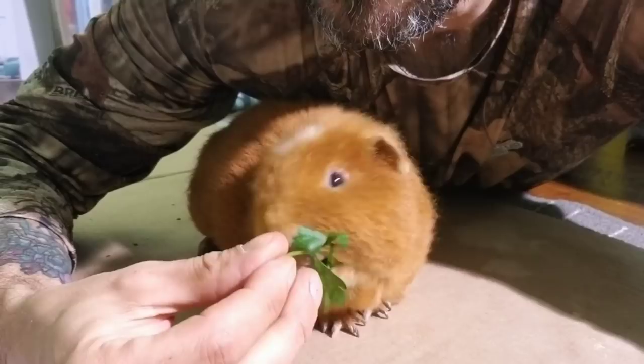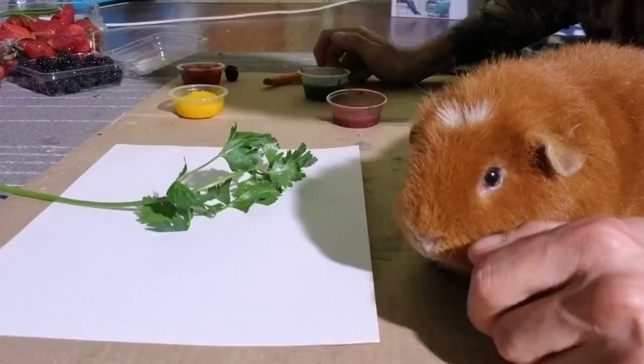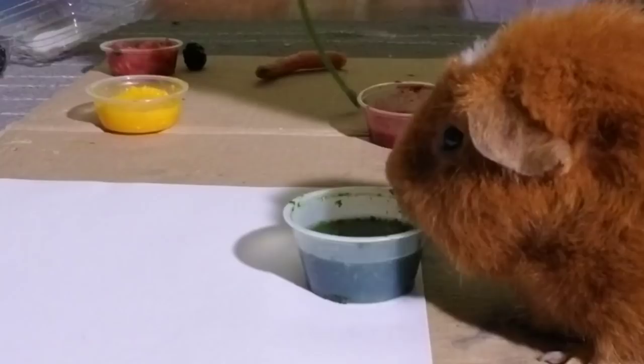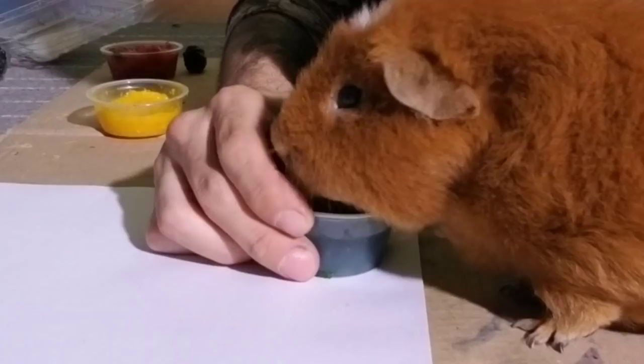I'm getting your creative juices flowing Gary, what color are you gonna do first? You want to do some green? It smells good, huh? It's the parsley. Here, I'll help you dip your hand.